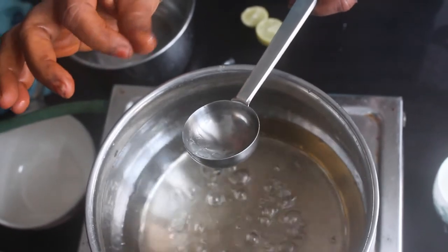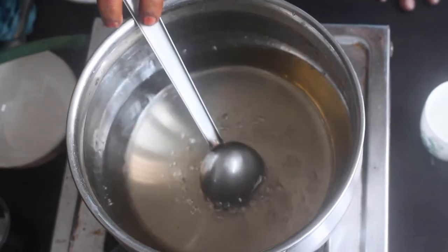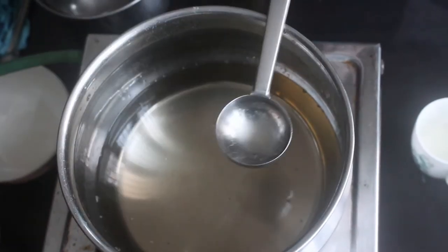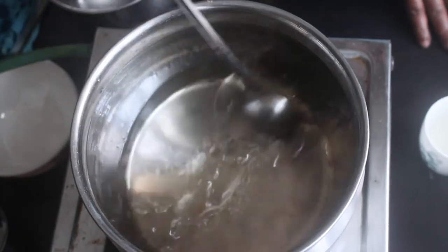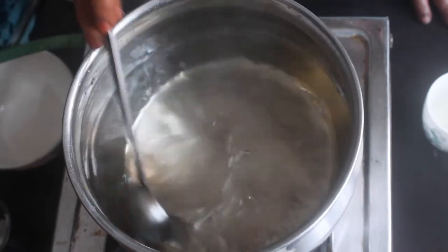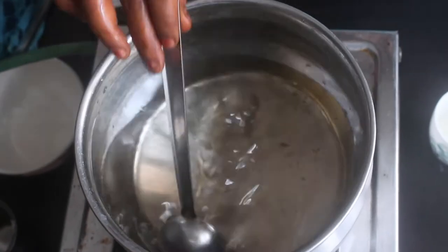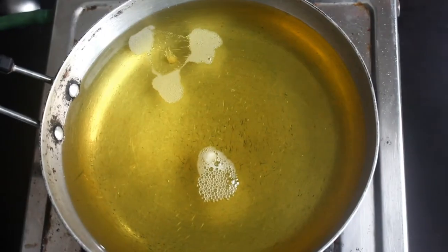If you want a 10-minute full flame, jeera is ready. Put the lemon in. Put the sugar in. Put the crystals in. Put some salt powder. Let's put the globe jam on.